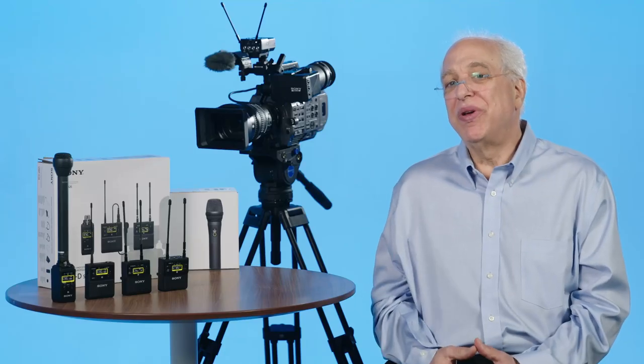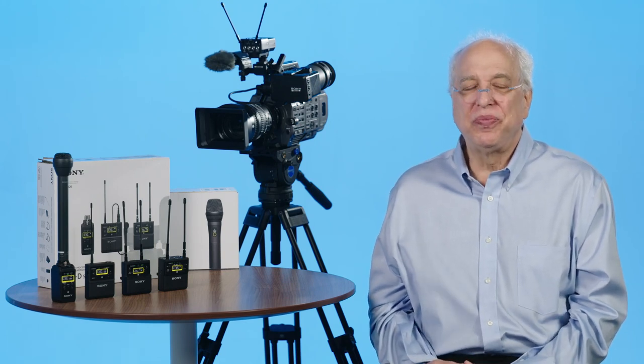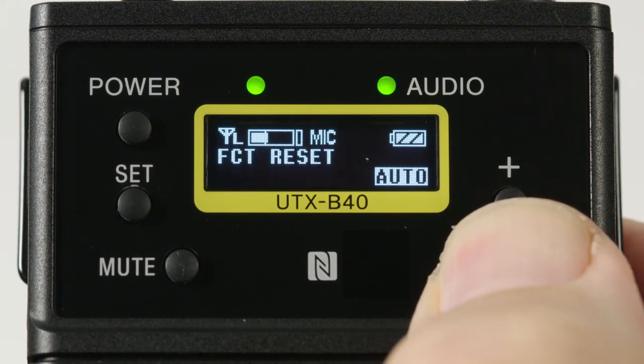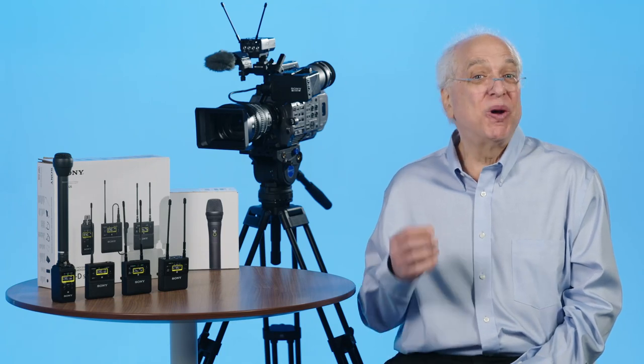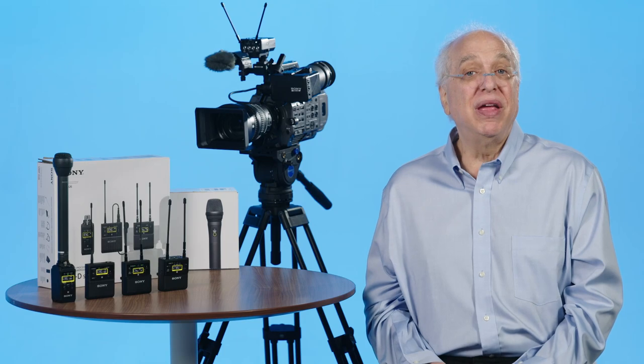If you encounter an odd sound in your audio, I suggest trying this filter to correct for the issue. The following menus for battery type, display mode, brightness, and factory reset are the same as described for the receiver in the previous video. The factory reset menu is one of those menus that can only be activated when the unit is powered up in safe mode.